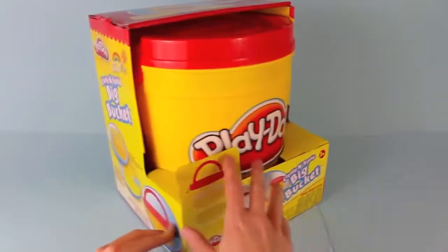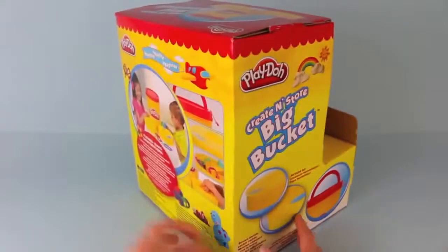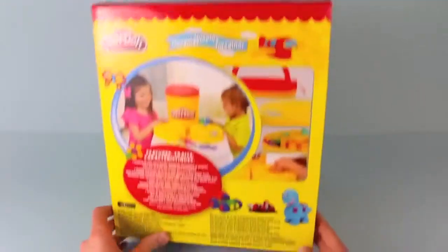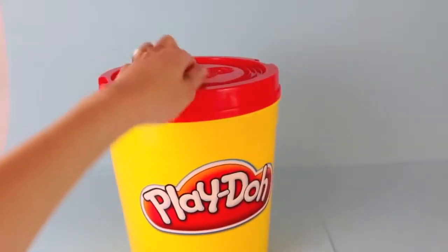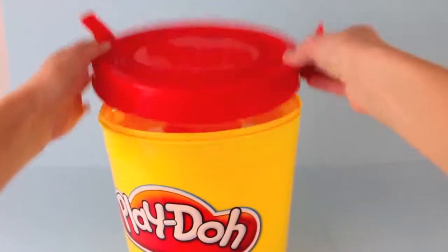Hello, Disney Car Toys here, and today I'm showing you the biggest Play-Doh toy I have ever bought. It is the Create-In-Store Big Bucket. This obviously is a huge Play-Doh bucket with a handle for easy carrying, and it looks just like a Play-Doh can.